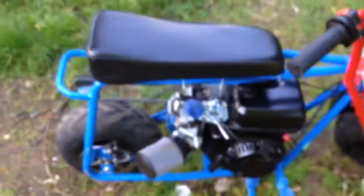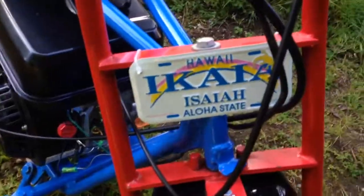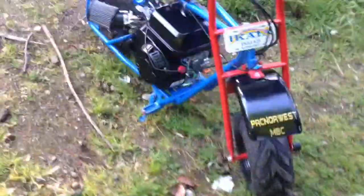I like it. It runs really good. I uploaded like two videos of it riding. My mom just came back from Hawaii, so she got me this little fake license plate — it's my name on it.